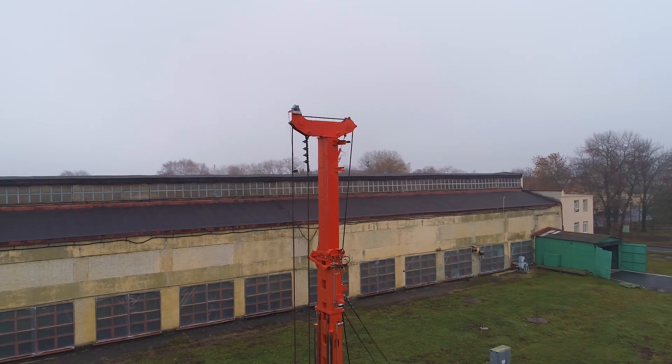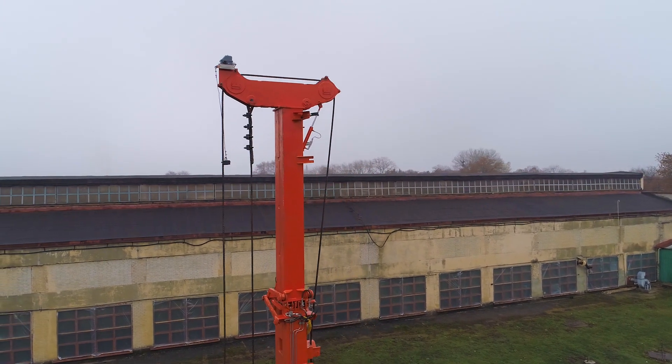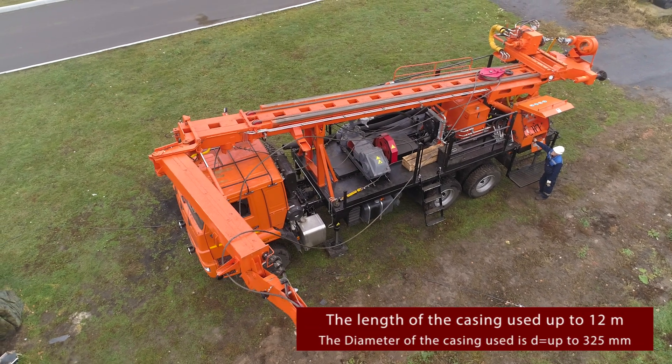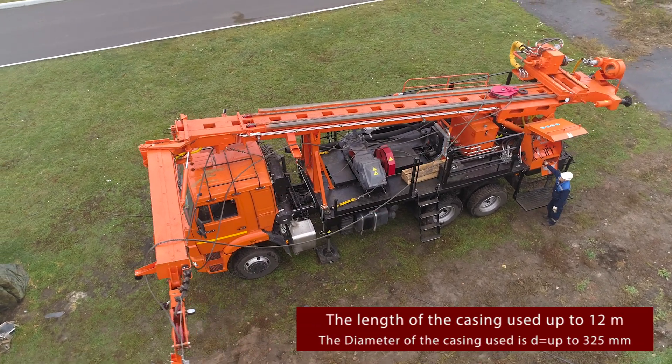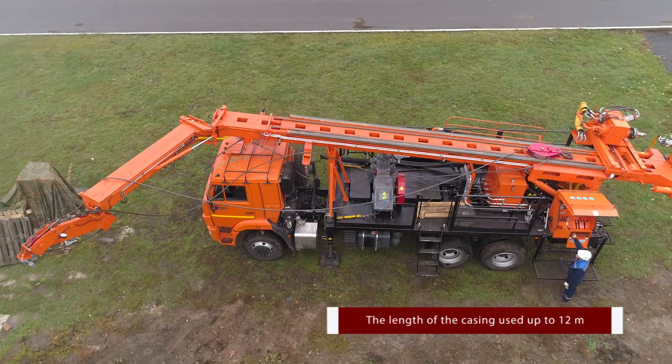On URB 210 you can see a very interesting solution — that is a mast extension. It is put into the working position with a hydraulic jack. It enables working with casing pipes with length up to 12 meters and diameter up to 325 mm.